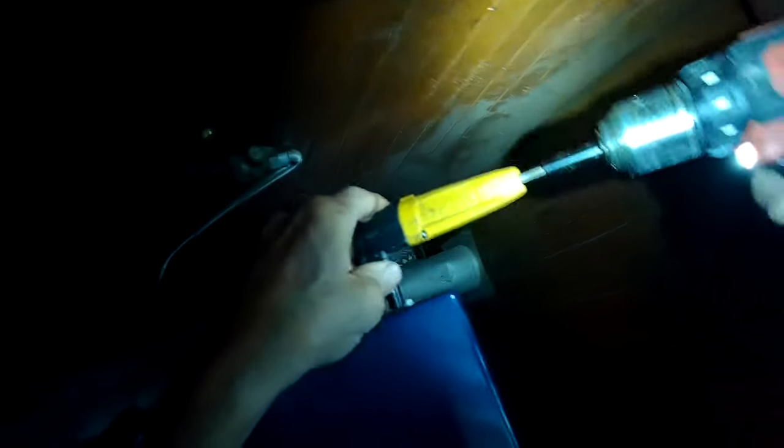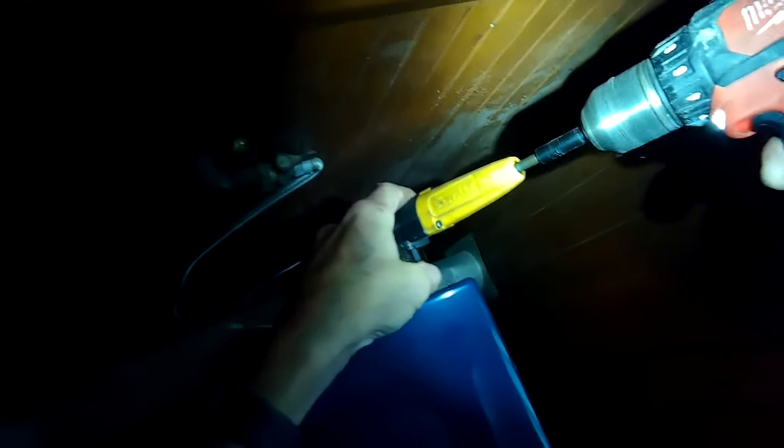Today we have a Maytag dryer that is squealing and squeaking, and this is usually due to worn out support rollers, and they're really easy to change.